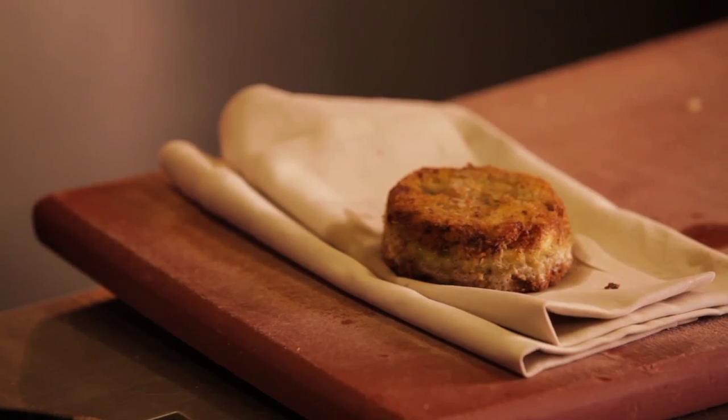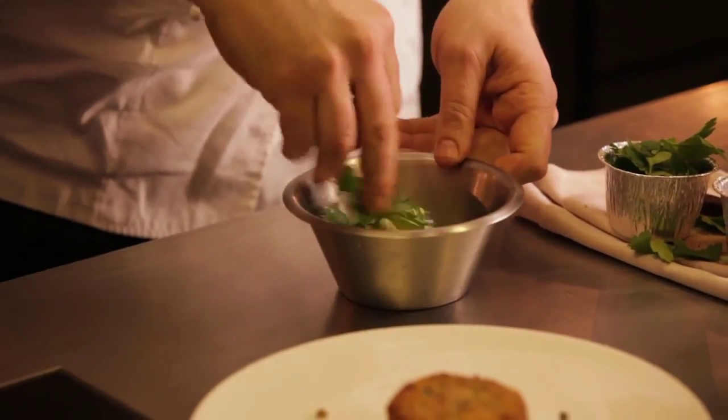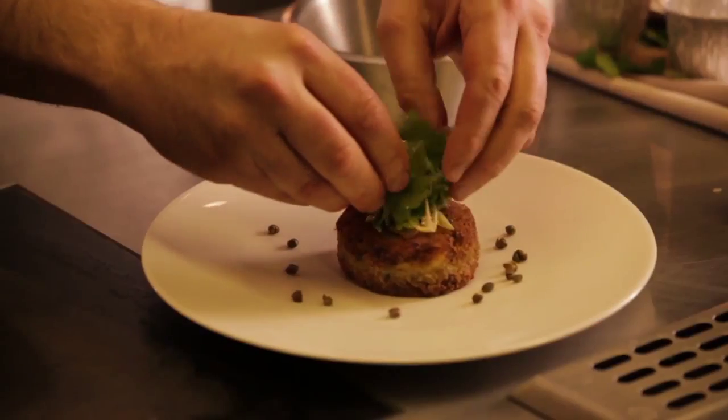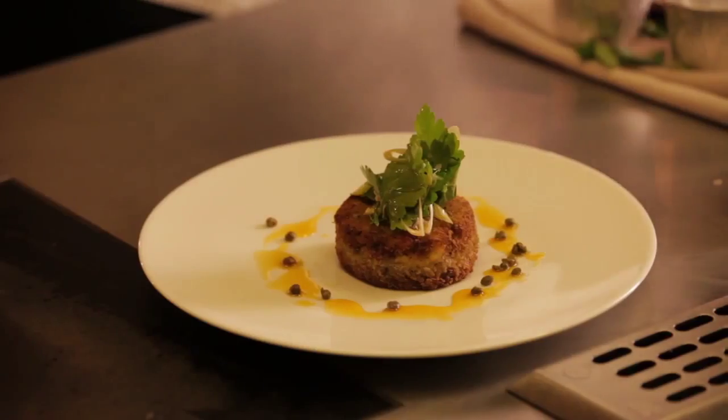To plate the fish cake: place the fish cake in the centre, capers around, dress the salad with the spring onion and the parsley leaves, a little of the lobster oil, and finally some balsamic vinegar just around the outside. Have a good one.